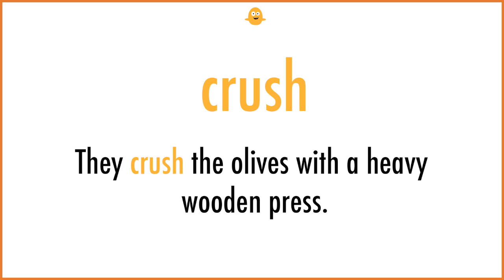Crush. They crush the olives with a heavy wooden press.